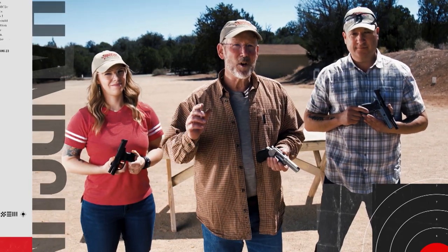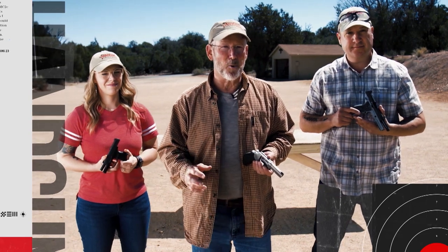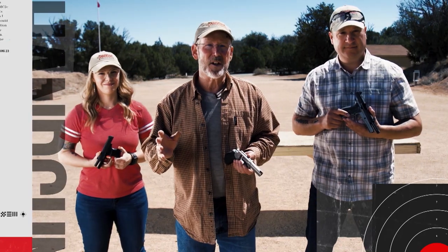When it comes to shooting handguns, recoil is an unavoidable fact of life. This week we're at Gunsite Academy, and we're going to be looking at some ways to mitigate and control recoil so you can become a better defensive handgunner.